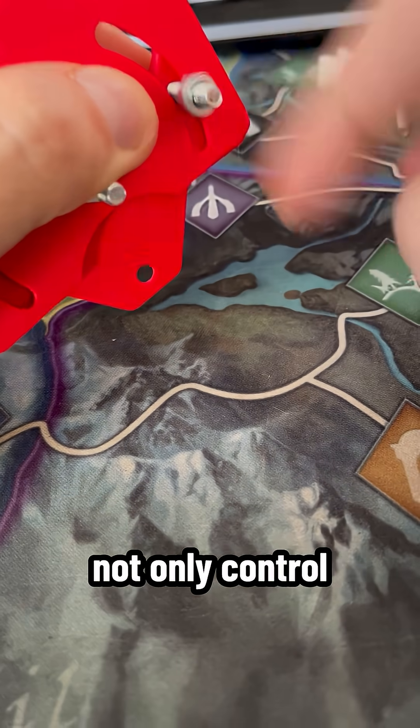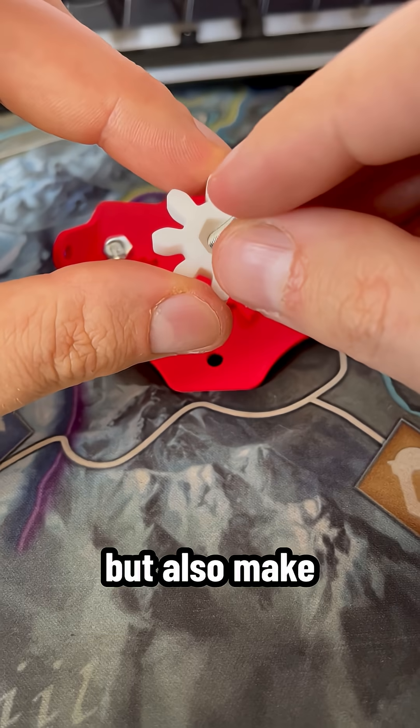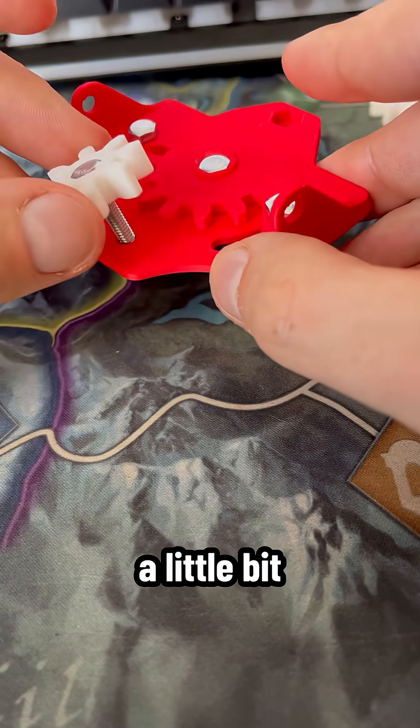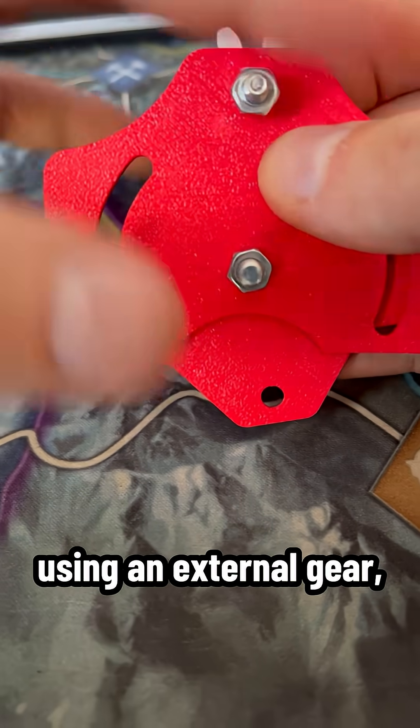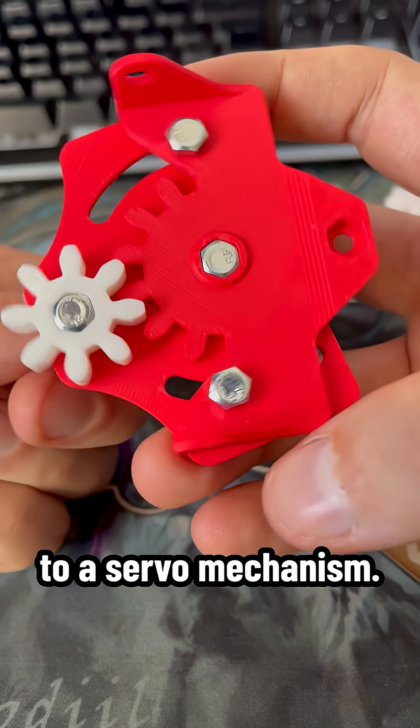The slots with bolts not only control the rotation range, but also make the whole mechanism a little bit more stable. The top part is rotated using an external gear, which will be ultimately connected to a servo mechanism.